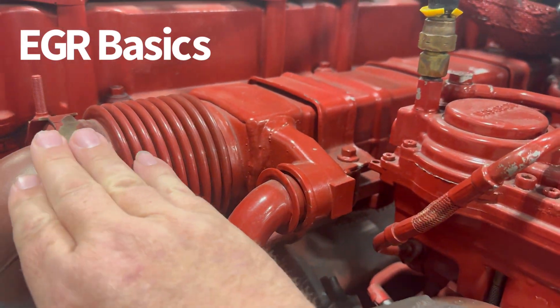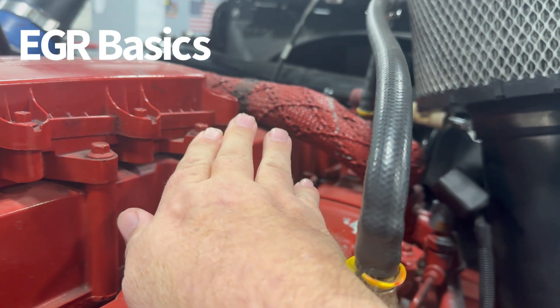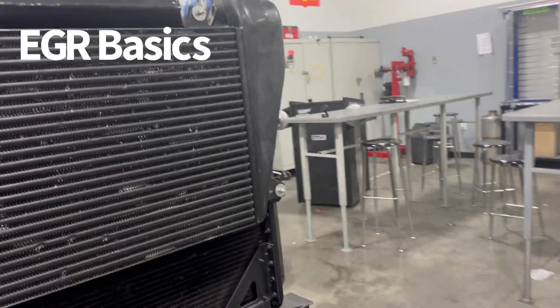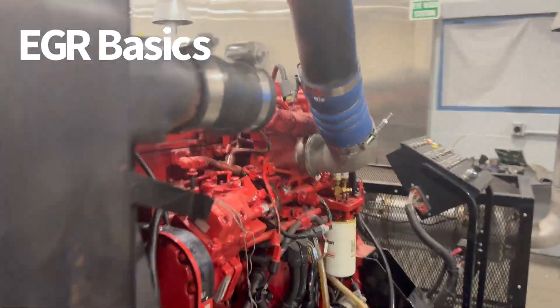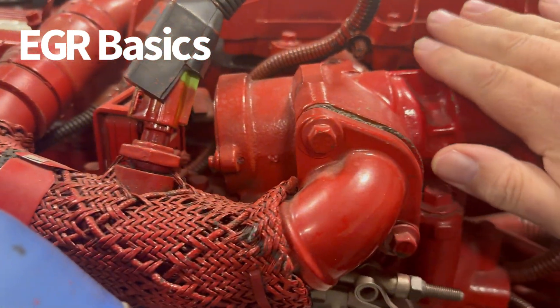So the exhaust flow is going to flow through this cooler, and it's going to go through this tube that you see right here over to the other side of the engine — and that's called a crossover tube. Once the exhaust is cooled, come around here to the other side of the engine, and now you can see the crossover tube right here comes into the EGR valve.